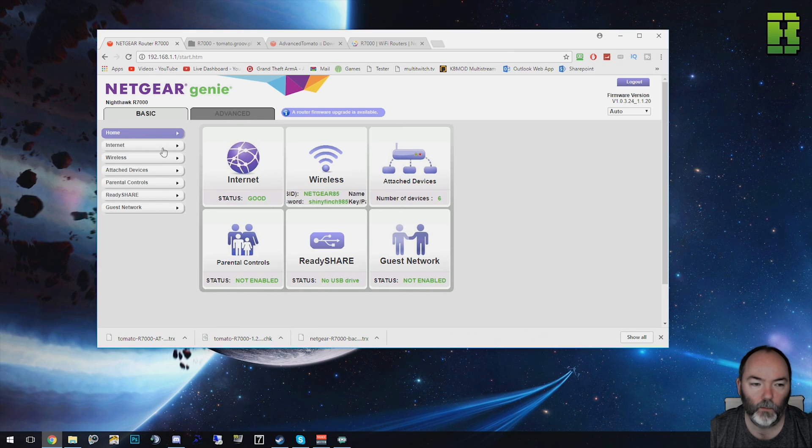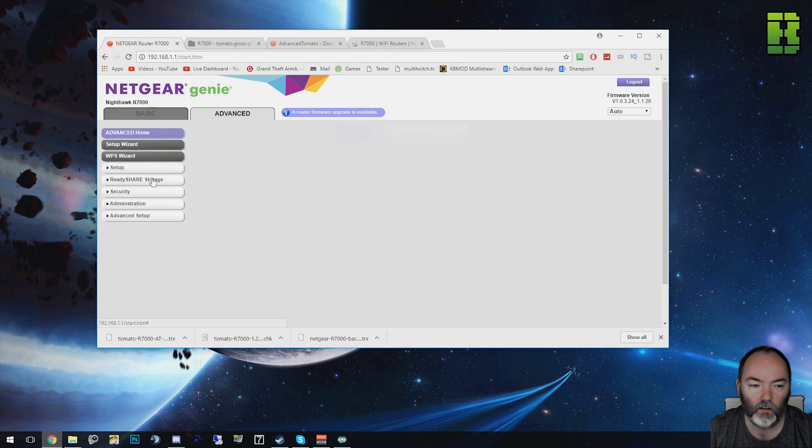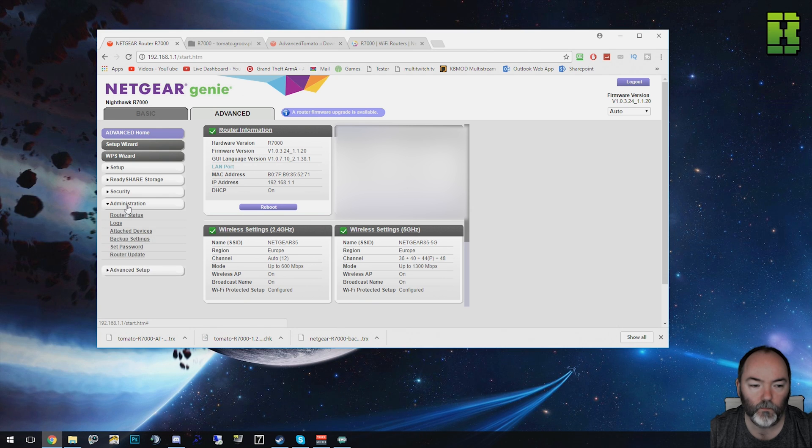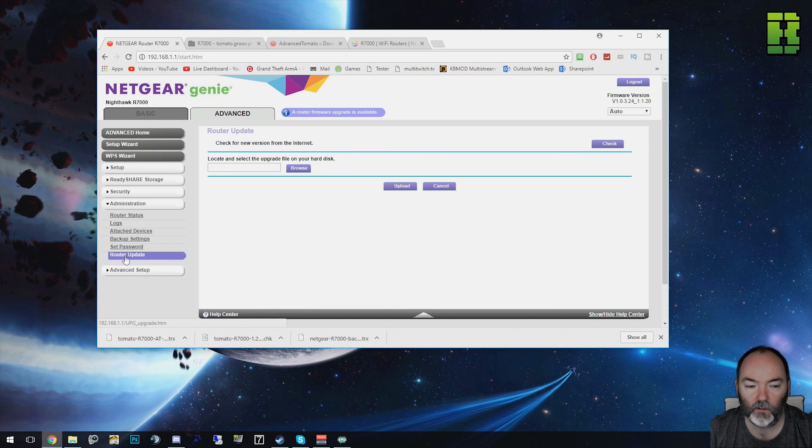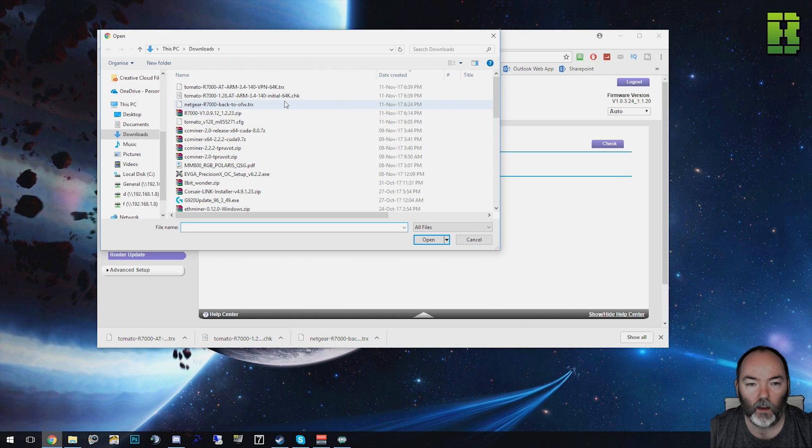Once you're logged into your router, we need to go to the Advanced tab at the top, then go to Administration, and then Router Upgrade. If you need to back up any of your settings, you can go to Backup Settings and click Backup and it'll save a copy for you. If you need to put it back onto Netgear Genie later, go to Router Upgrade to browse for that. You need to go for this initial firmware first — this is the one you have to do. Do not go for the VPN one first; go for the initial one.